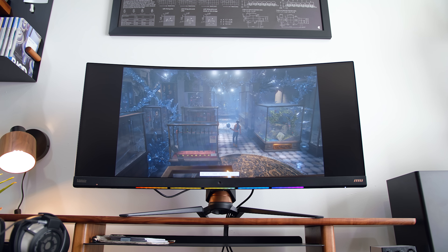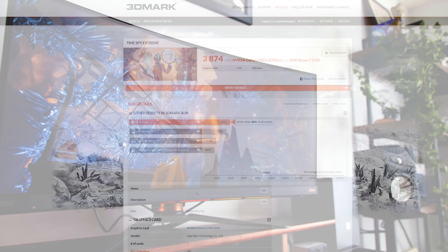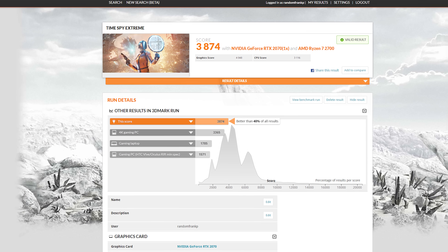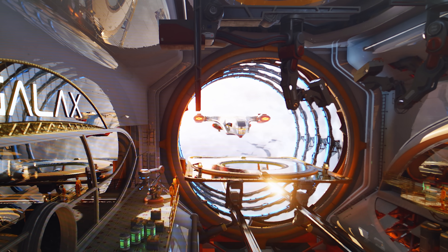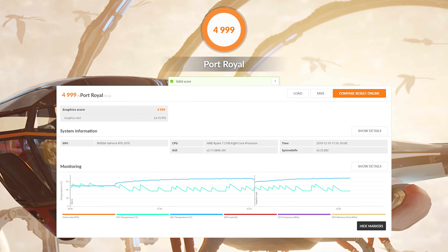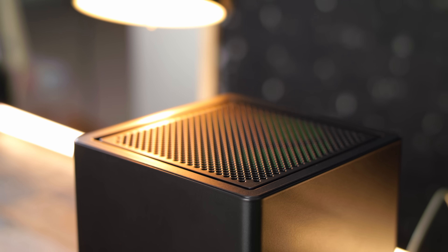Now, last thing to wrap up — benchmarks. Just for a quick glimpse, in Time Spy at 4K in 3DMark, we got a score of 3,874, which is actually 40% better when you take a look at their comparison tool to all other PCs that ran the same exact test — I was actually pretty surprised by that. And then since it's an RTX graphics card, I wanted to try their Port Royal RTX benchmark, and we hit just below 5,000 at 4,999. Gaming has been great on it. If you do want to see me do more in-depth benchmarks on certain games, let me know down below — I can drop a part 2 of this video.